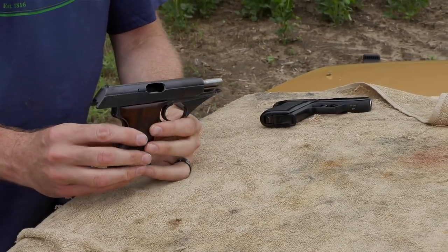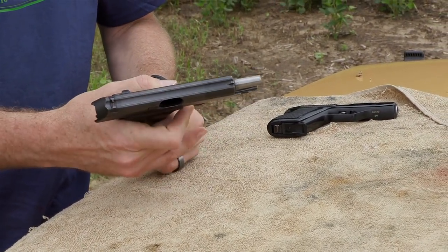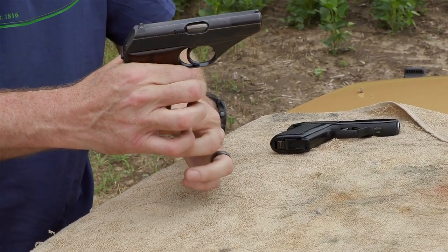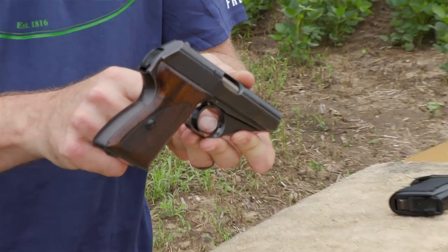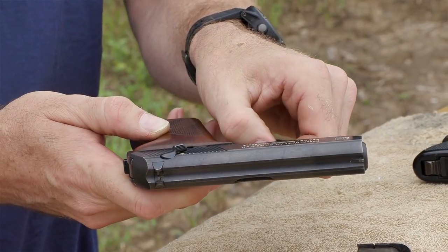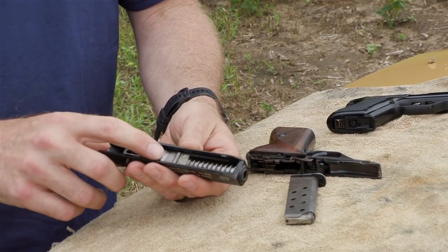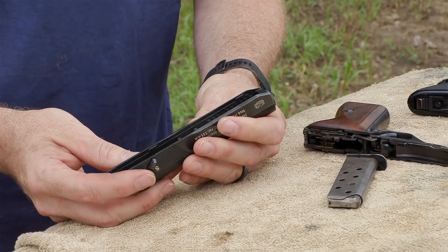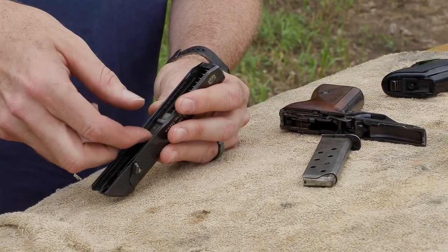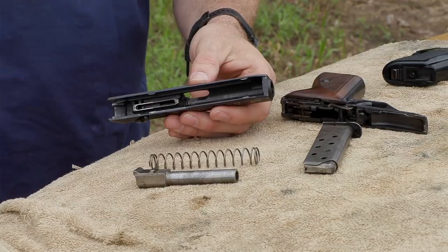Field stripping both the HSC and the HK4 is accomplished in the exact same way — just slightly different cosmetically. I'm going to take the HSC apart. I'll lock the slide back, make sure the weapon's empty, drop the magazine out and confirm it's empty. Now I'm going to reinsert the magazine and let the slide go home. With the slide home, drop the magazine out again. Just inside the trigger guard there's a little tiny lever — you can use the rim of a case, a screwdriver, or your index finger. Push down on that with your thumbnail and pull the slide off. It's that simple.